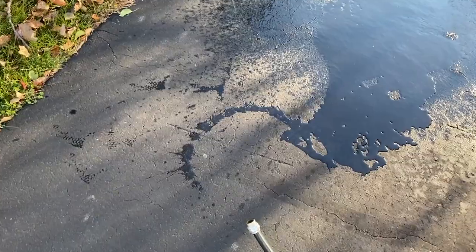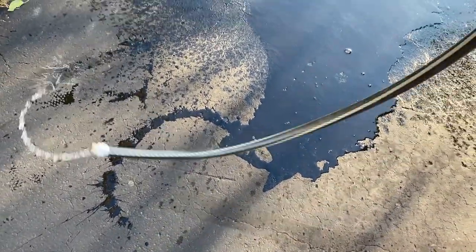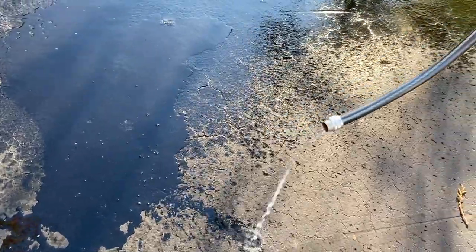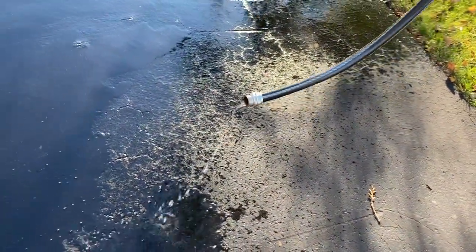Get any and all remaining water out of this hose. The last thing you want is to store this for the winter and have that water freeze and damage your hose — that would not be good.